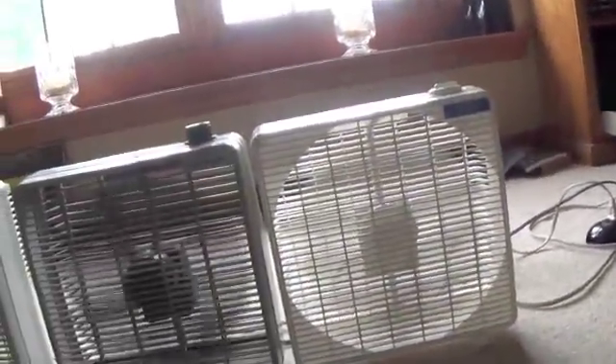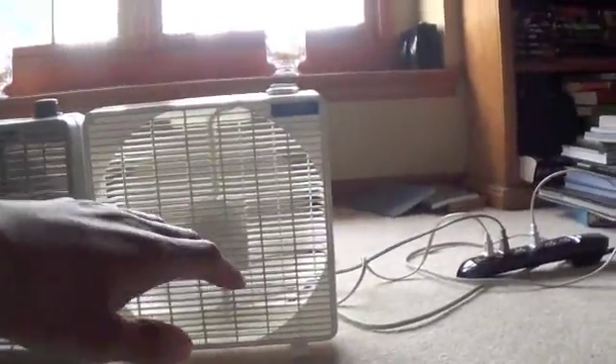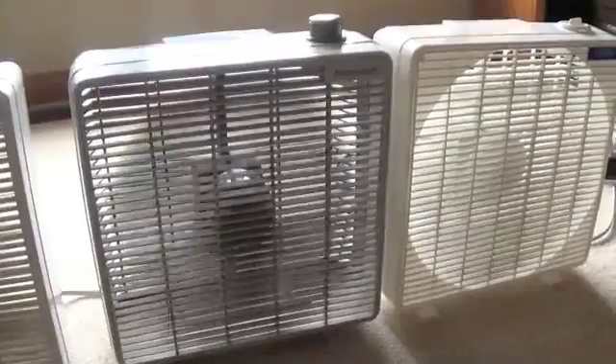I find it funny how the DuraCraft itself isn't going as bad as either the Leisureways and the Windmere, and yet the Leisureways still doesn't seem to blow as much air. It does blow a decent breeze, but it doesn't seem to blow nearly as much as the Windmere or DuraCraft. I also noticed that the DuraCraft has larger blades compared to the others made by different companies.